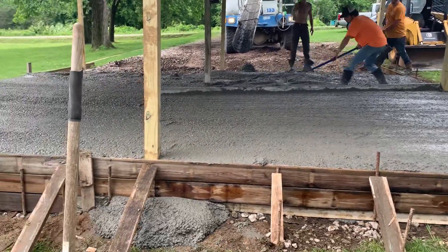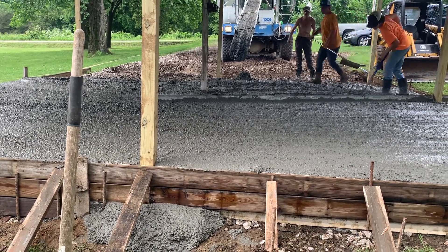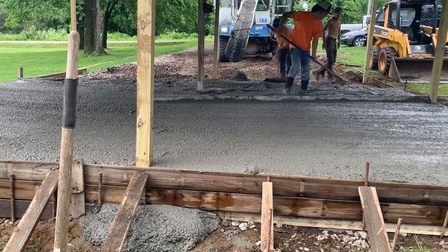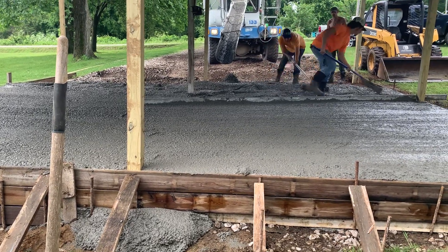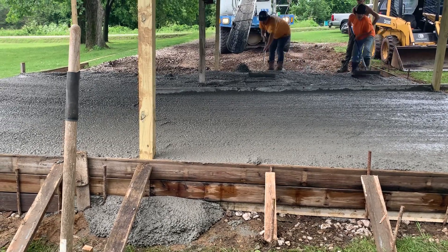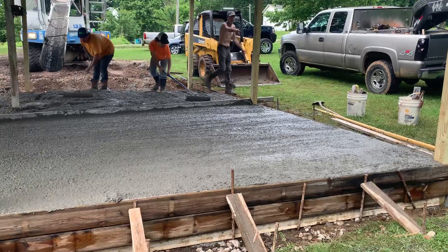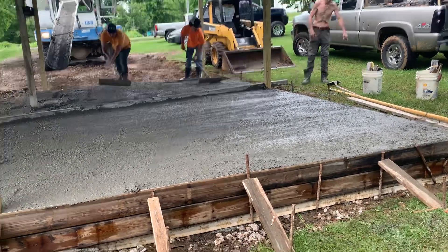It did pour out a little bit there where it's got a low spot, but we're just going to let it sit up a few minutes and then shovel it out of the way. Right now, we're going to use the concrete itself as our helper to keep it from pouring out anymore, since it's set up. That's just an old school way of doing it. Get ready for our screed arms.